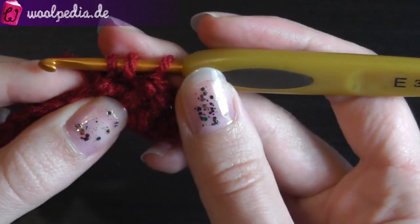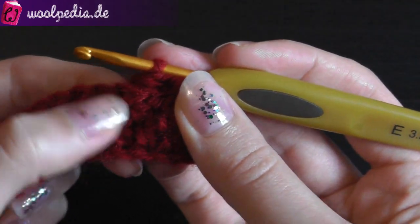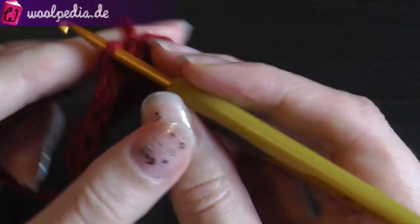When you pull through you have three loops on your hook, then yarn over and pull through all three. This is your back post half double crochet — it creates a 3D effect on the backside.